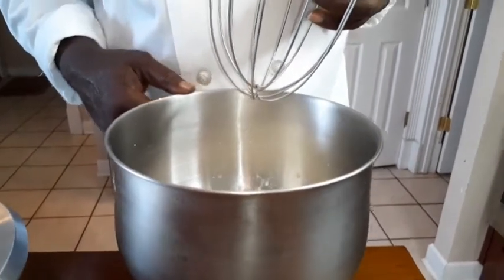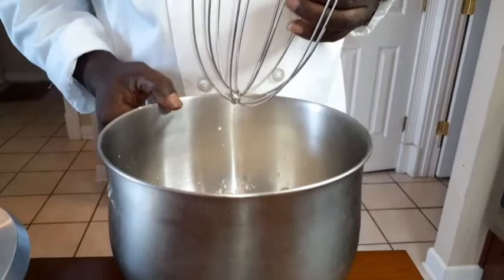And then we're going to show you how to assemble this black forest cake. We'll be right back.